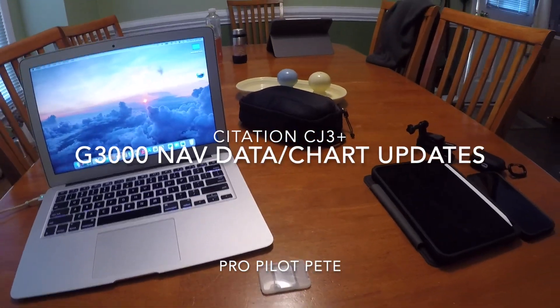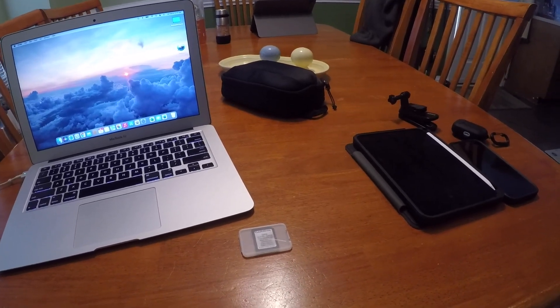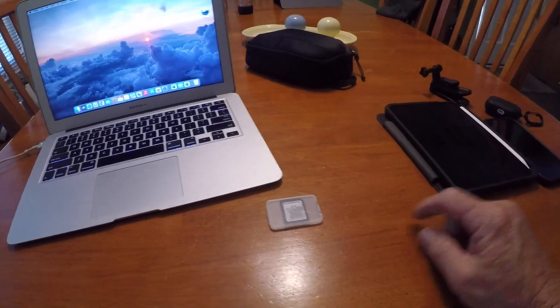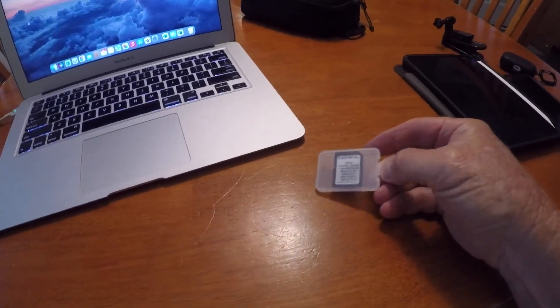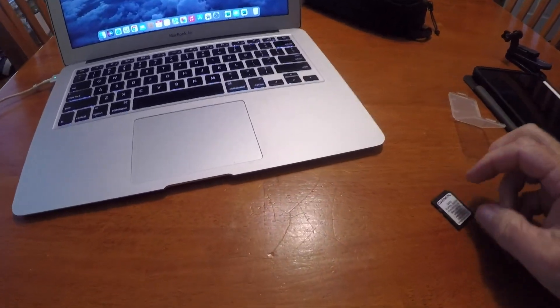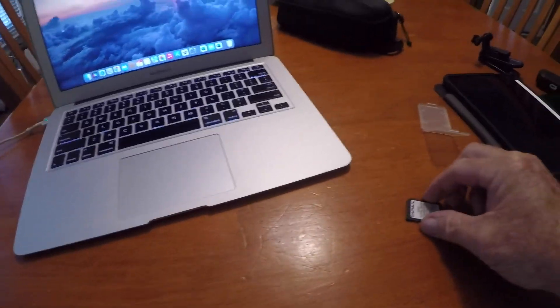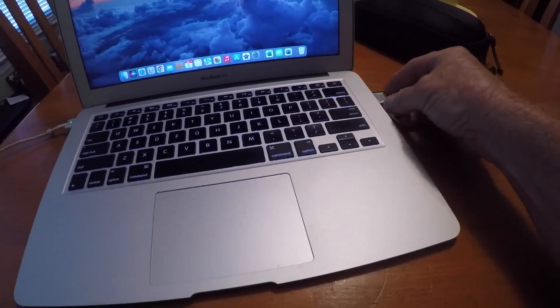Welcome, guys. Today I'm going to show you how to do updates on the G3000 in the CJ3 Plus. I've got the SD card right here — just a Garmin SD card. Take it out of the little case. Got to make sure the little tab is forward so you can write on to it. I'm going to put it into my computer and this is a MacBook.